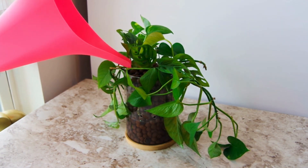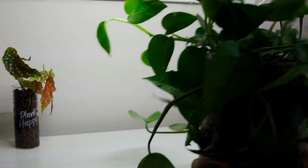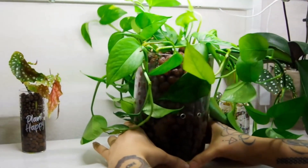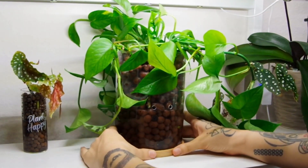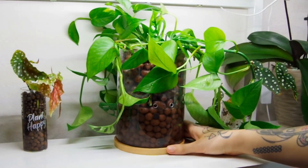Here is the plant all potted up in our hydroponic planter and looking great. I'll add some fertilized water about one third of the way up if you don't have drainage holes to go by. Finally I'm placing the plant under some bright grow lights and I'll continue to care for this with fertilized water. A tip for growing in any glass or clear container is to add a little three percent hydrogen peroxide to the water to prevent any algae growth.